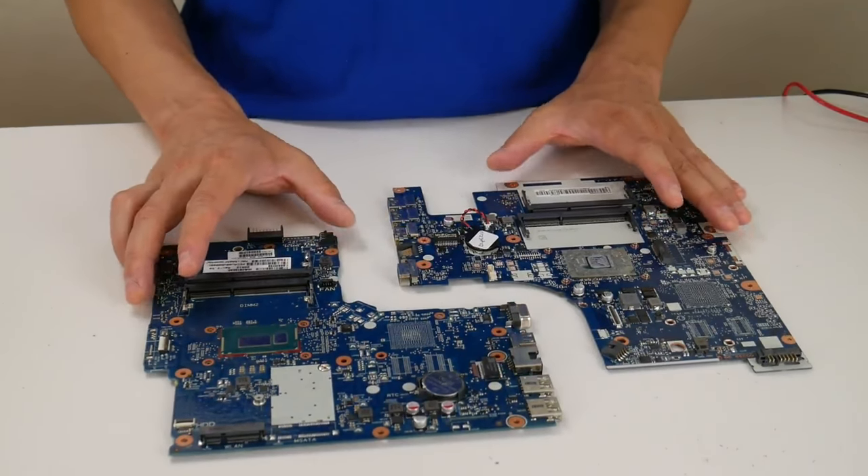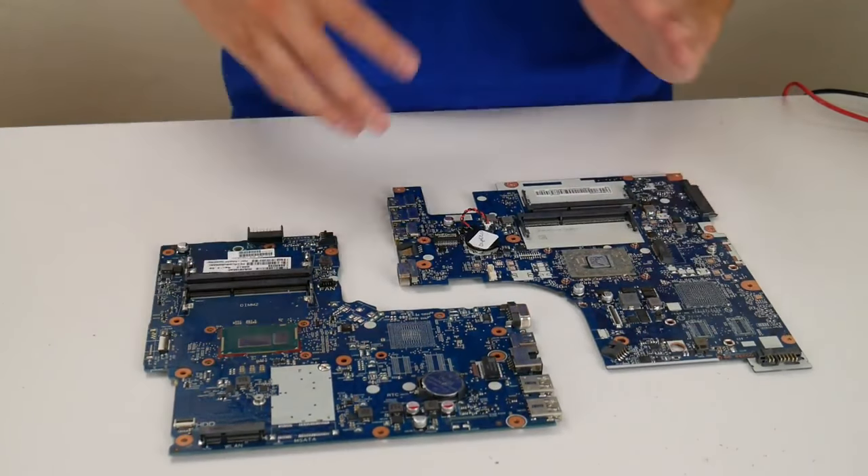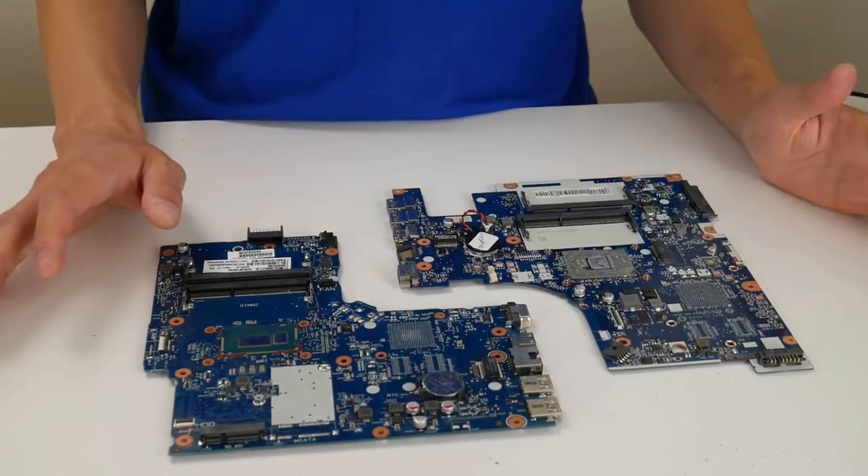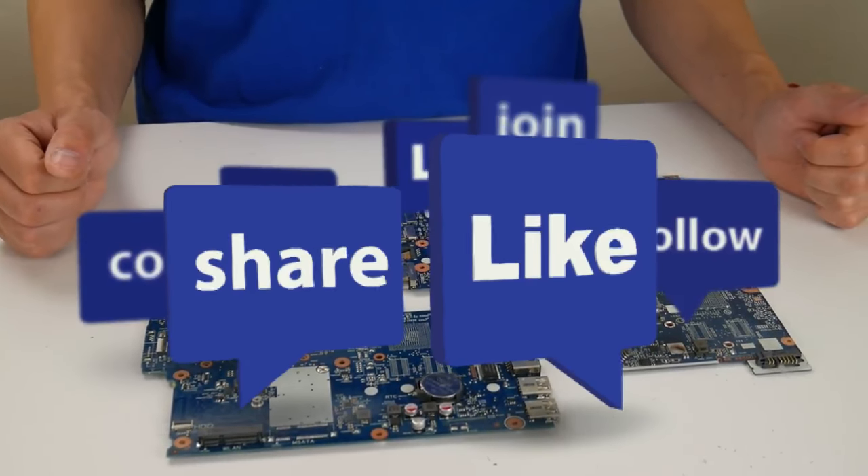So again, this process was in line with trying to figure out why your computer isn't starting. If this was helpful, please like and share. If you ran into any issues or have any questions, please write them in the comments below and we will help you out. And if you enjoyed Do-It-Yourself Computer Repair, please subscribe.